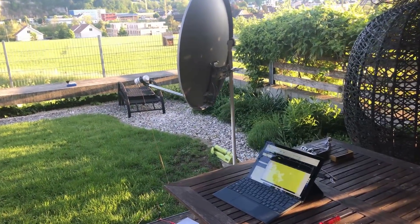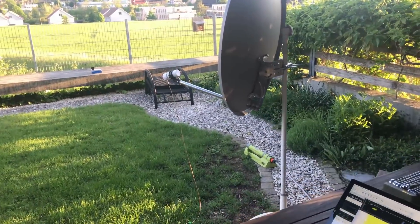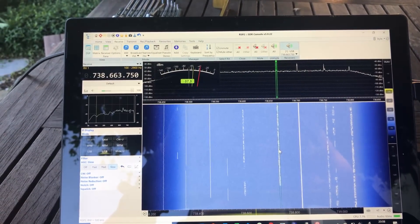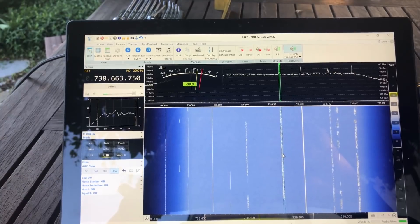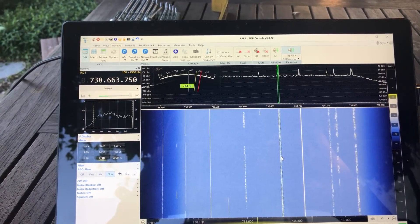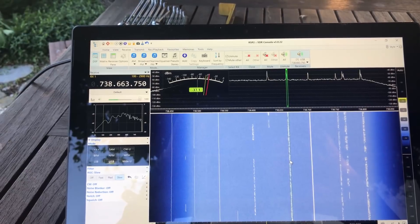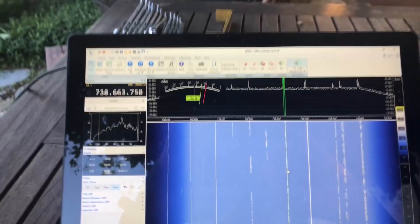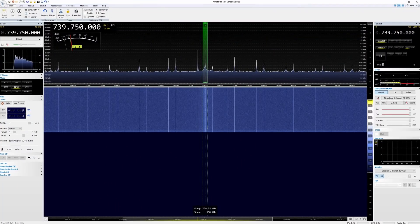The last question remains: does it work? Yes, I heard signals from Q0100. But pay attention — the opening angle of the 80 cm dish is smaller than I expected. I put the receiver to 739.75 MHz with a span of 550 kHz, moved the dish very slowly, and watched the stations appear on the spectrum.